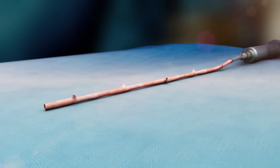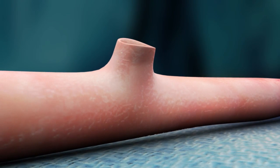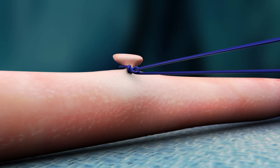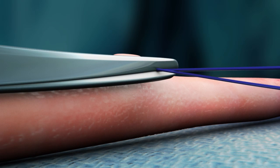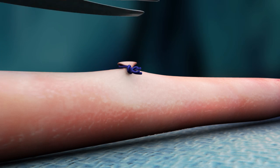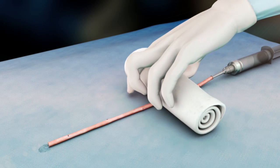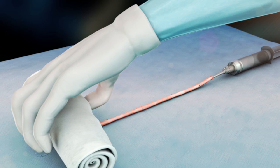After the targeted saphenous vein has been harvested, all side branches must be ligated using small diameter sutures such as 7-0 proline. Ligation clips cannot be used as they interfere with the deployment of the mesh over the vein. Gently inflate the vein using heparinized saline to check for any leaks. Carefully remove any excess fascia or adipose tissue from the vein. After all side branches have been ligated, gently evacuate the vein lumen of all air and fluid.